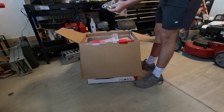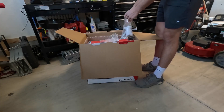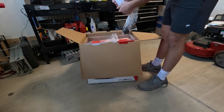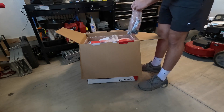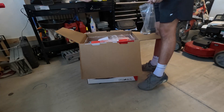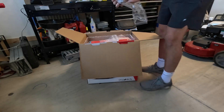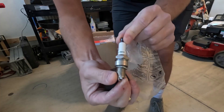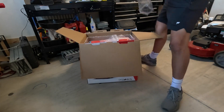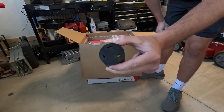We've got a little baggie with some additional items here. We've got an oil fill bottle, a spark plug wrench, and a spark plug — it is a Torch F7RTC. And then a 30-amp twist lock adapter to 30-amp TT adapter.